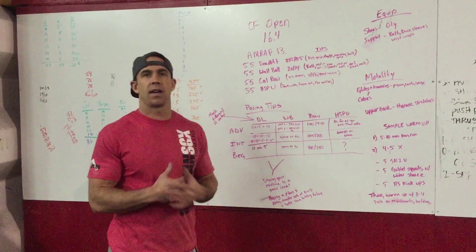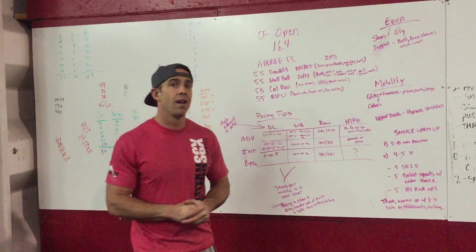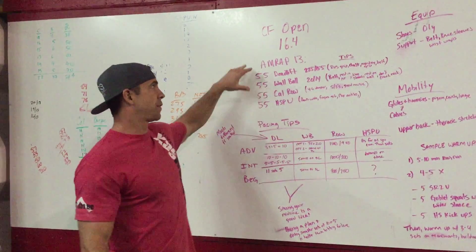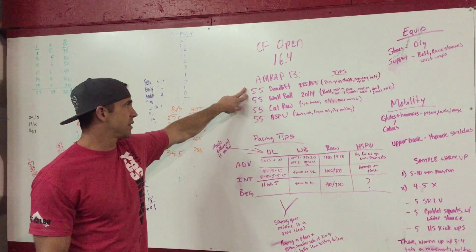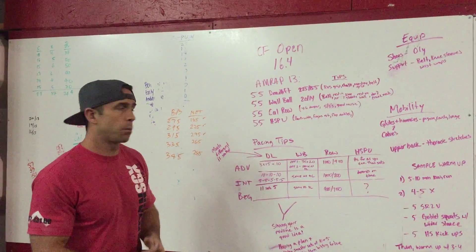Hey, what's up guys, Pat Burke at MBS. I'm going to take you through 16.4. This is a pretty awesome looking workout — it's called a chipper. It's a 13-minute AMRAP. We're gonna start with 55 deadlifts, then move on to 55 wall balls, then 55 calories on the rower, and then 55 handstand push-ups.